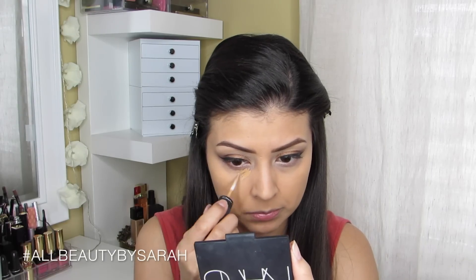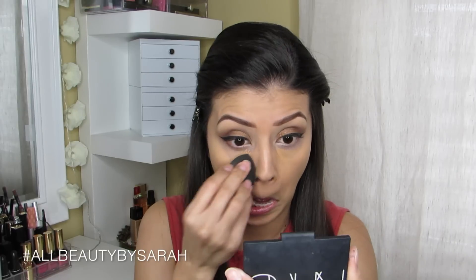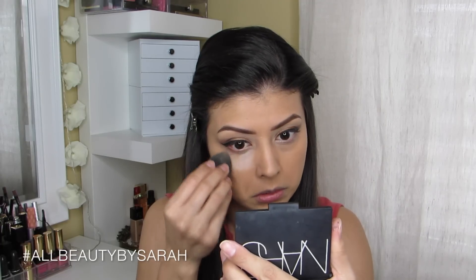For concealer today I'm using my MAC Mineralize Concealer in the color NC35, blending with my damp Beauty Blender before setting with the Laura Mercier Brightening Powder under the eye.